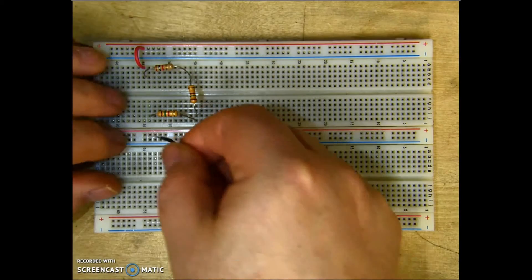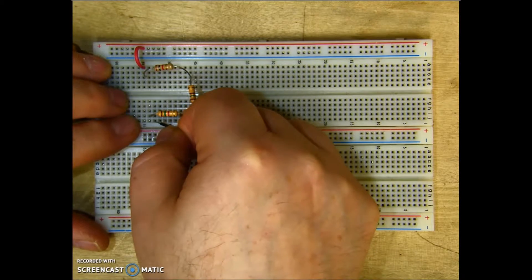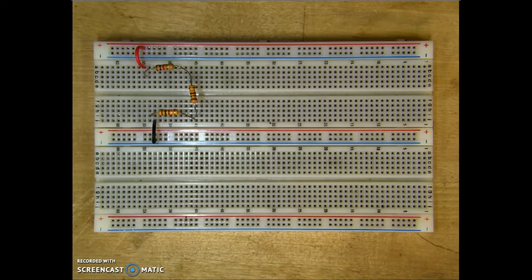Then the last thing I need to do is bring in my ground, which I'll use the middle power bar, making sure it's in the same column. And there is a simple three-resistor series circuit. Most of the problem with these circuits is people will not make sure that their terminals are in the same column — if they're off, obviously the circuit won't work. So I would bring in my positive from my source into any of the holes on this side, and my negative from the source into any of these holes here. And then we have a series resistor circuit.